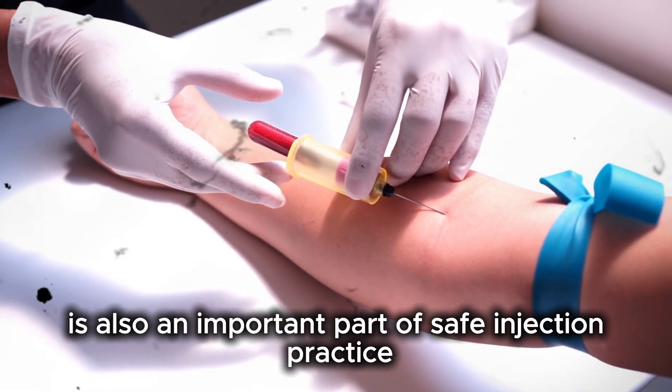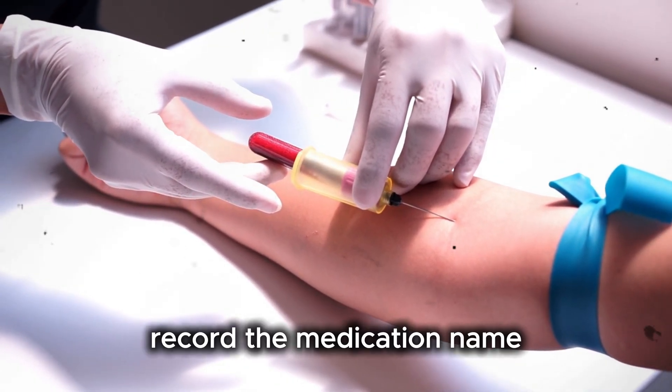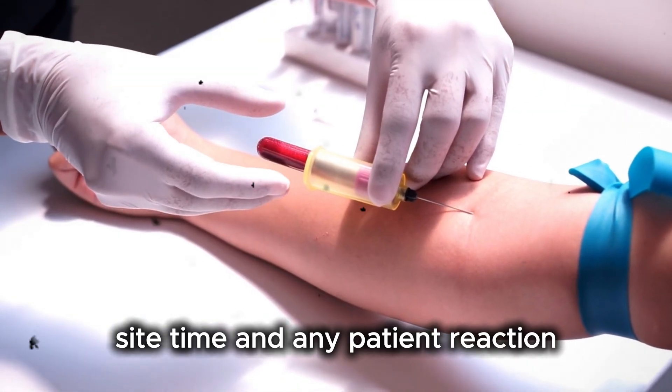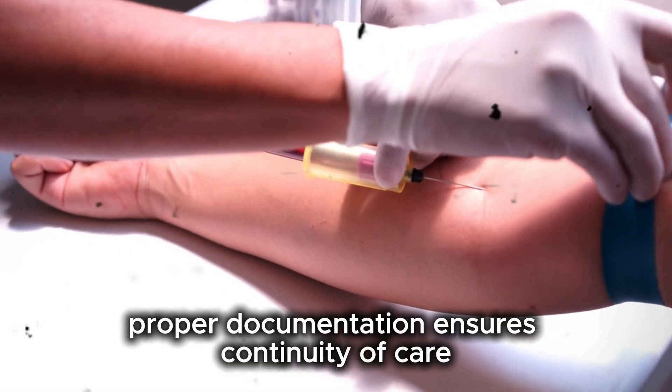Documentation is also an important part of safe injection practice. Record the medication name, dose, route, site, time, and any patient reaction. Proper documentation ensures continuity of care.